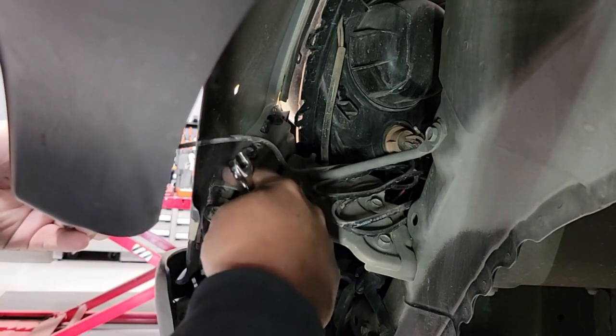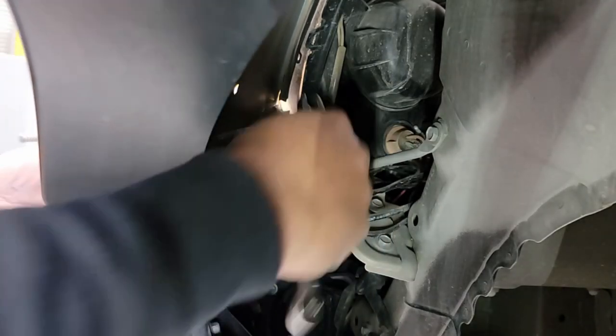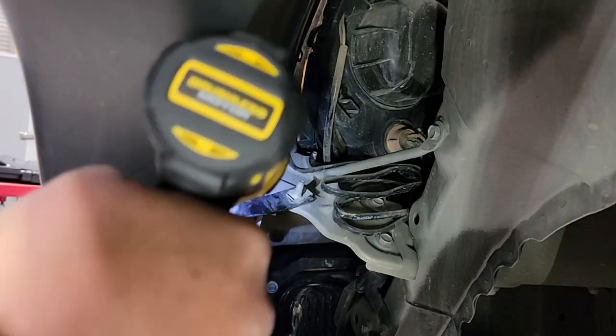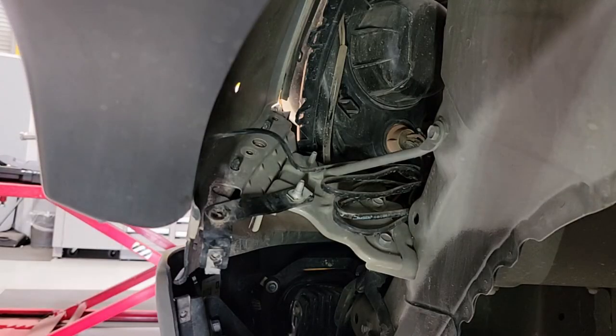We have the bottom, middle, and top seven millimeter bolts that we'll need to take out. Once we get those out, it's going to free up the filler panel on this side as it connects to the fender. There are a couple more spots we don't need to worry about yet — those will come once we get the lower filler panel off.